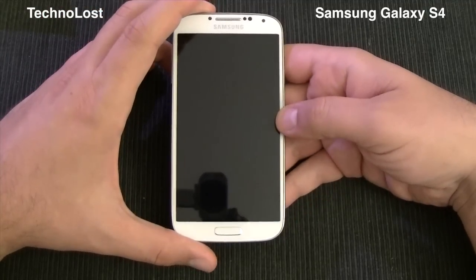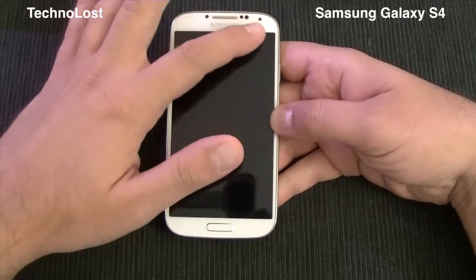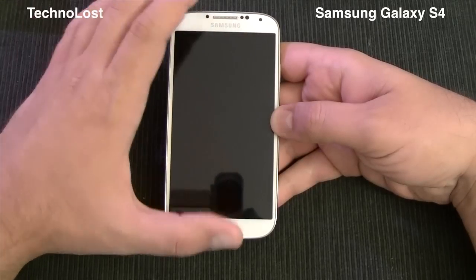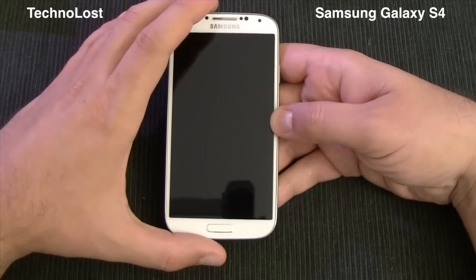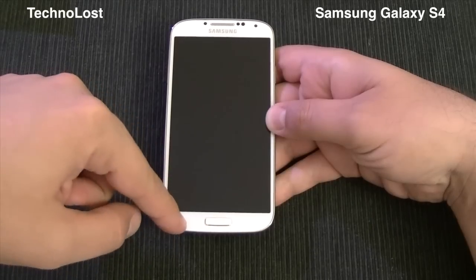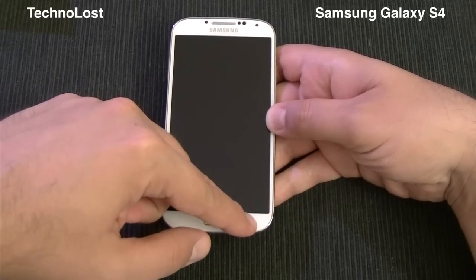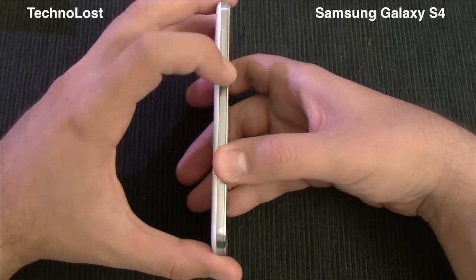Now let's go on with the unboxing. Let me show you the device. On the front we have the front-facing camera, but we also have several sensors like the proximity sensor, ambient light sensor, and even the IR gesture sensor. We have the physical home button here, and two soft-touch buttons — the menu button and the back button.